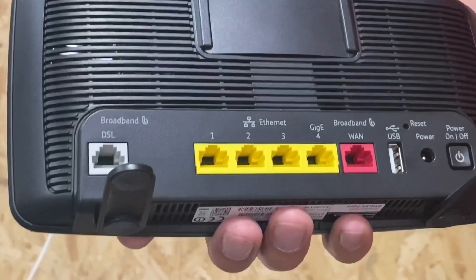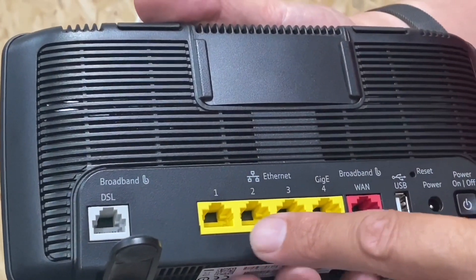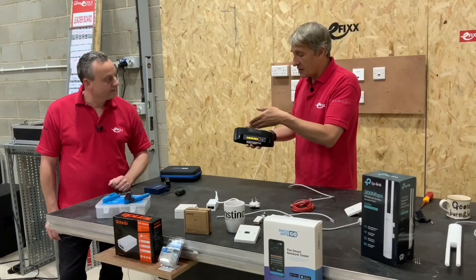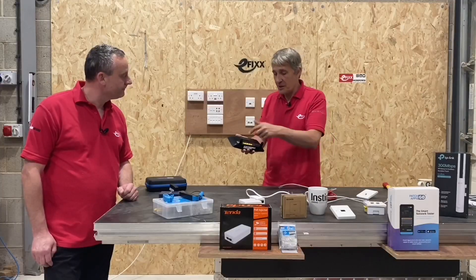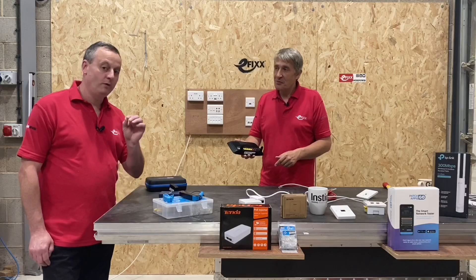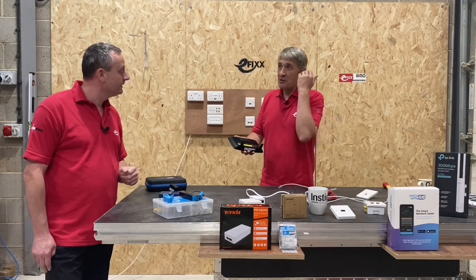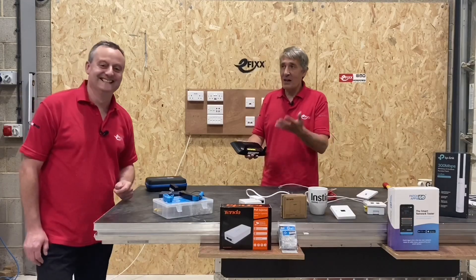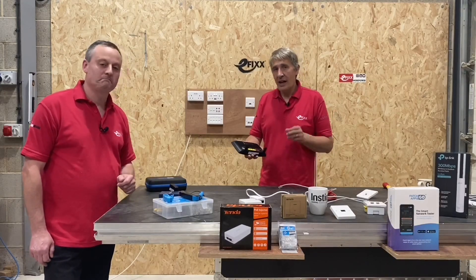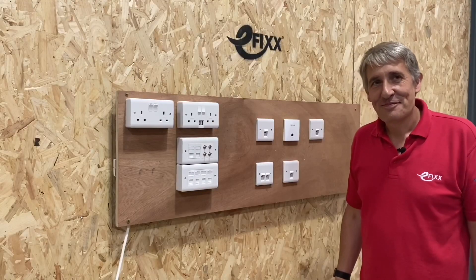In this case we've got a BT Hub here. A lot of people don't realize that on the back there are four yellow sockets — the color may differ on different companies' routers — usually labeled as Ethernet. From these plugs you can connect other networking equipment, so you could plug your PC directly in, or your games console, getting hard-wired internet connections rather than using Wi-Fi. The easiest way to improve your Wi-Fi is to get equipment that takes heavy data loads off the Wi-Fi network and onto a hardwired system.